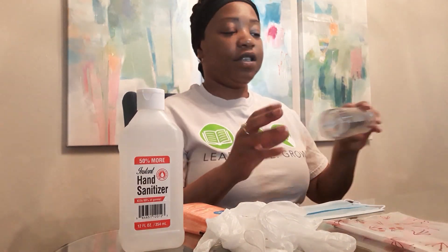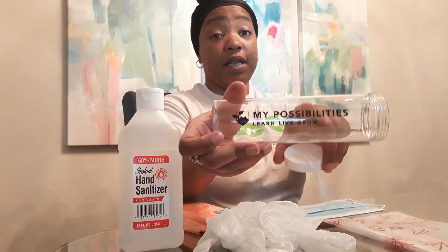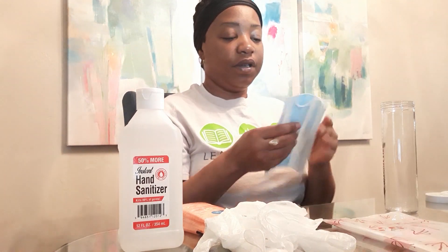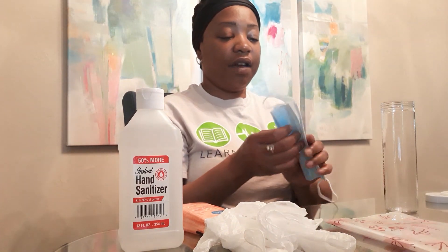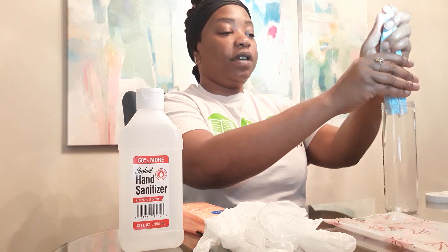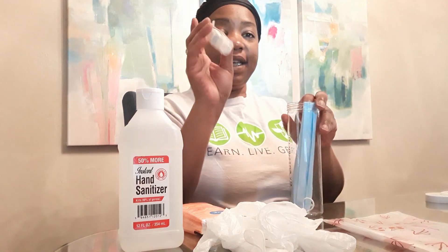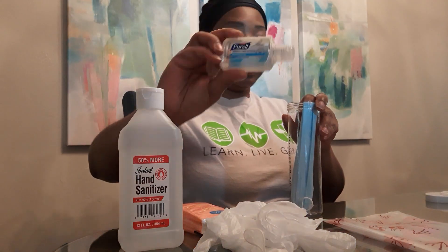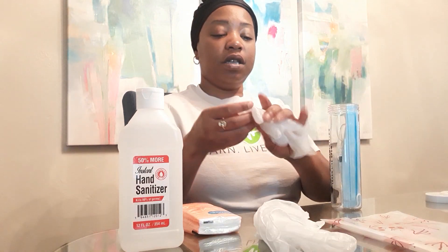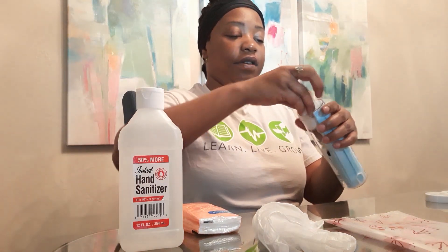I also have a nice little My Possibilities container. I'm going to do the My Possibilities container first because I like it. You don't always have to have a lot of things in these to-go bags, but I'm going to put my mask in here, I'm going to put my hand sanitizer in, slide that in, and I'm also going to fold up a pair of those gloves and slide those in there.